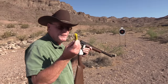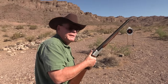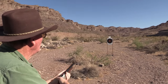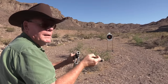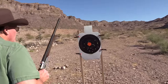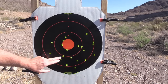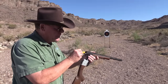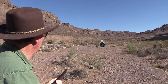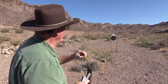I'm going to start off with the buckshot. We've got a target set up at about 15 yards - 20 pellets in here, let's see what happens. All 20 pellets! Hey, not too bad! All right, let's try some birdshot. Oh, I love that echo - let me try one more just for the fun of it.